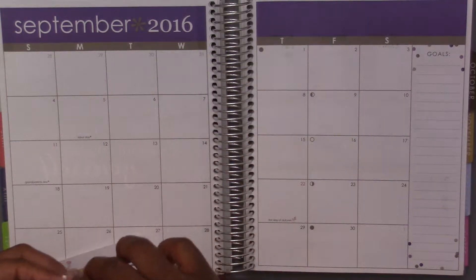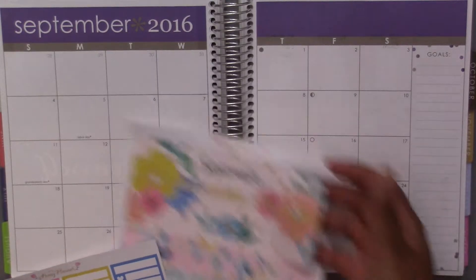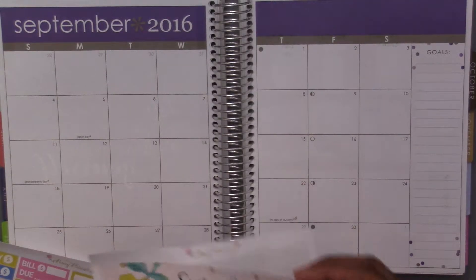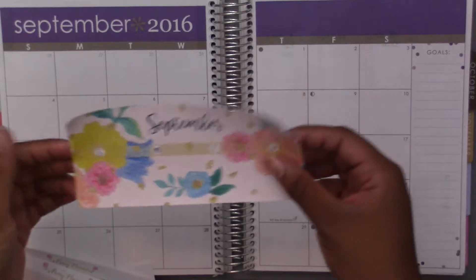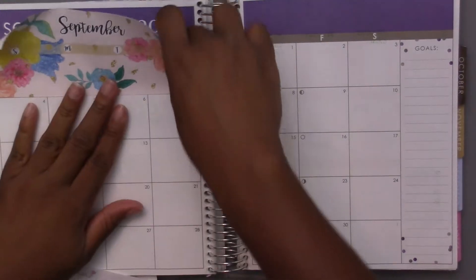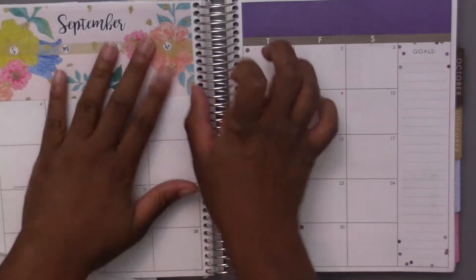First I'm gonna put the header up. Oh my gosh, this is not what I expected — it's like huge. I think it's supposed to cover up this whole section because none of these days go in September. Really hard to put down huge stickers like this. That was kind of strange but I got it down.